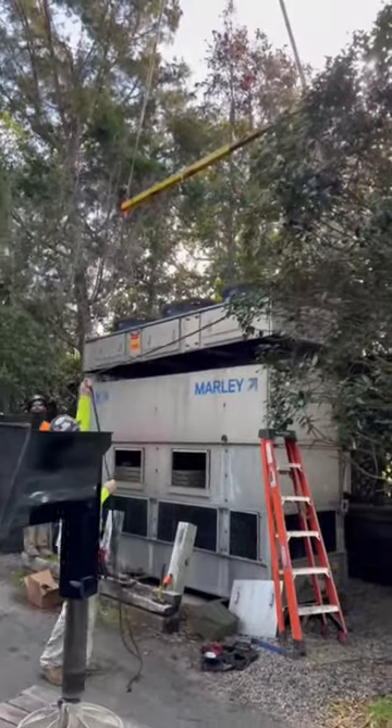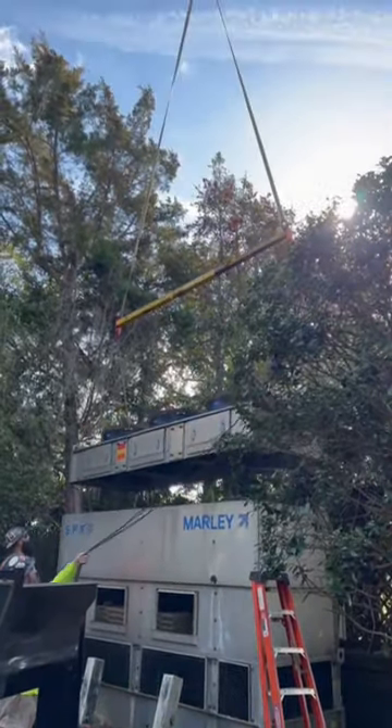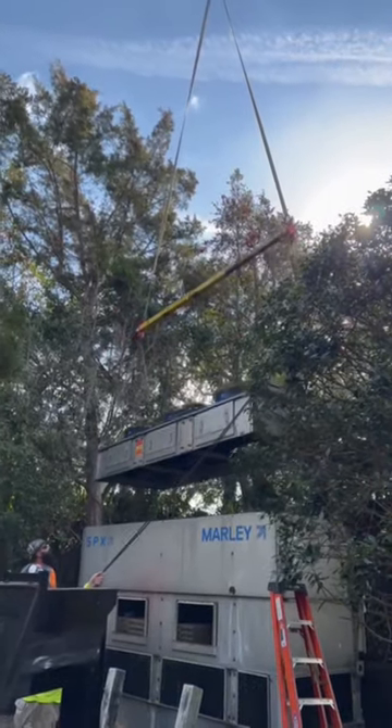Here you can see the top fan module being lifted to give them access to the fluid cooler copper coil inside.